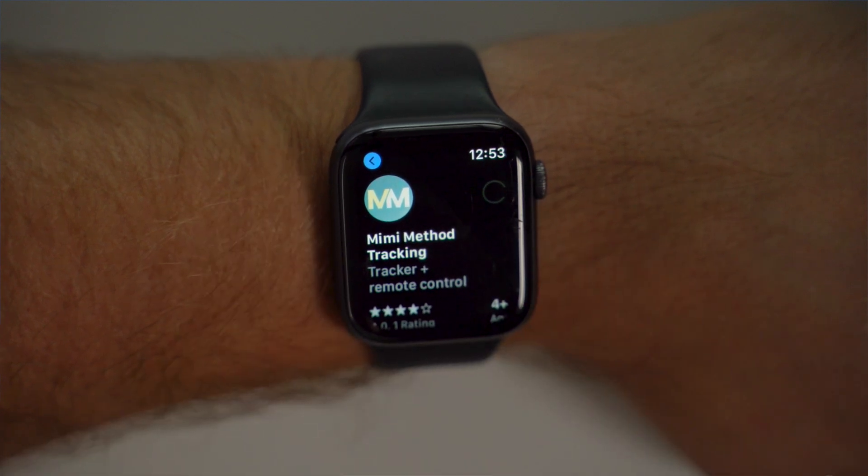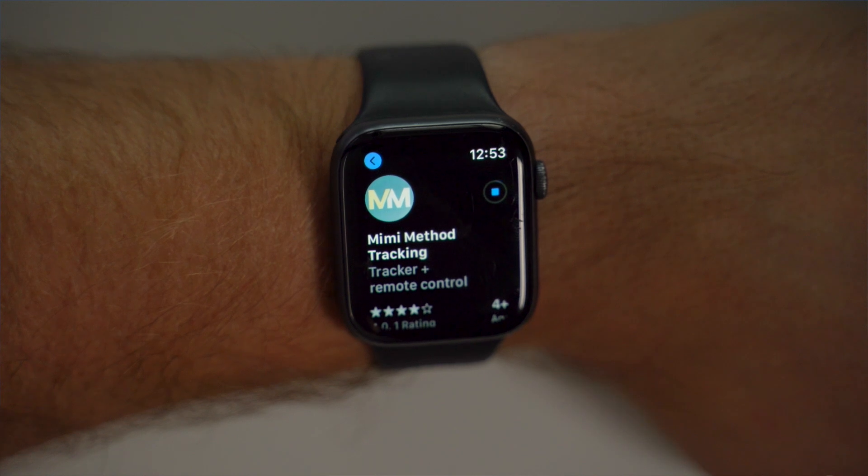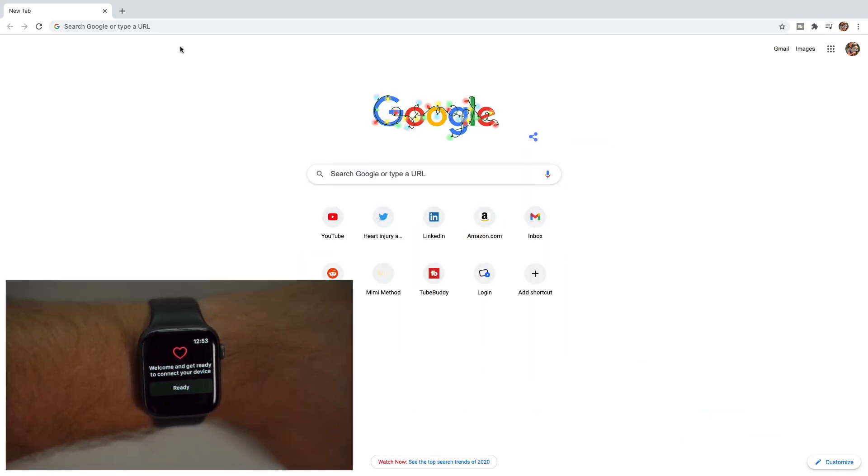Tap Get to download the app to your watch and when it's finished, the icon will appear on your home screen. Then you'll want to tap to open the app and you'll be greeted by a welcome message. At this point, you'll want to have your computer handy as we'll need it to enter an activation code to get set up.